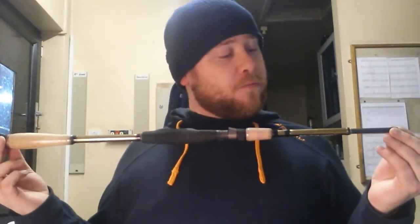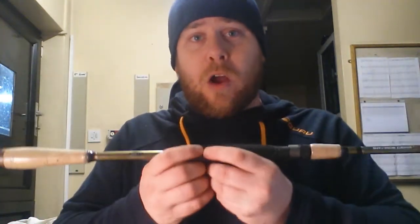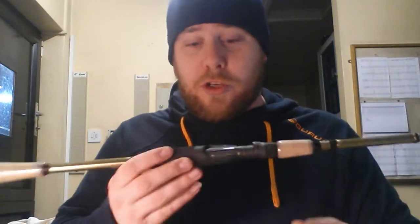Firstly, the rod. It's the Savage Gear Roadrunner XLNT2. It's 8 foot, 20 to 80 grams, and it's a very fast action rod. It's got a lot of backbone to it. It's 4 piece, 4 equal lengths, about 2 foot 6 long, and it's physically a very light rod. There's nothing to them at all.